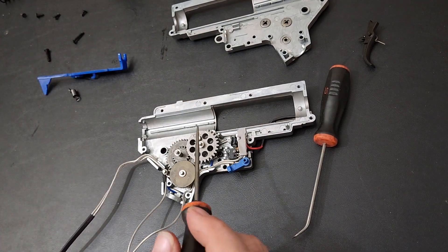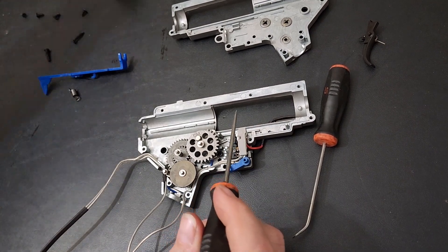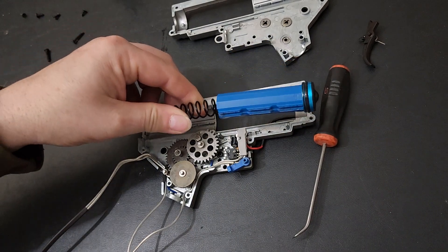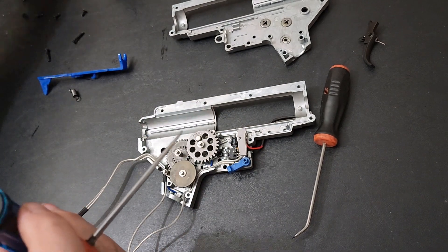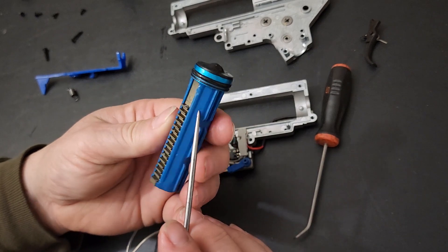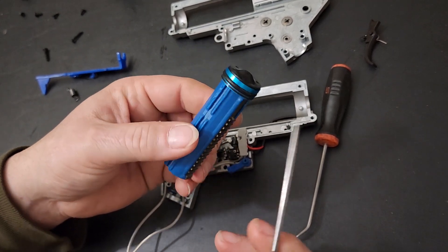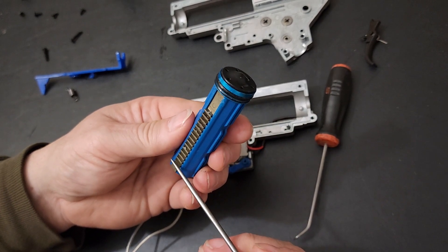The sector gear does most of the work since it's pulling on the piston and compressing the spring. The piston sits in there, the spring compresses, and then it shoots back up in the cylinder creating pressure. The piston is a plastic or polymer body with a full row of metal teeth — that is a good sign.